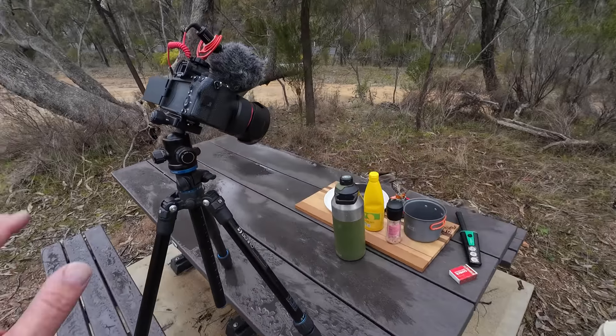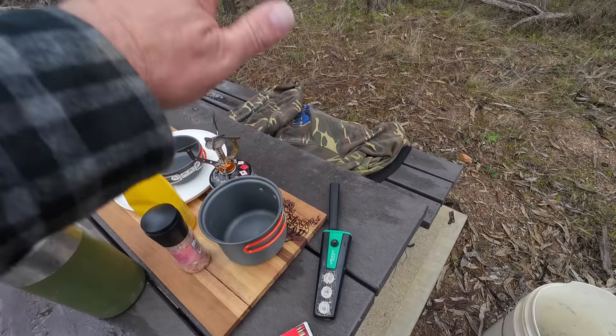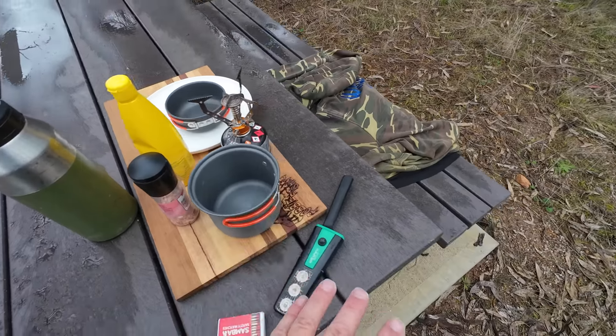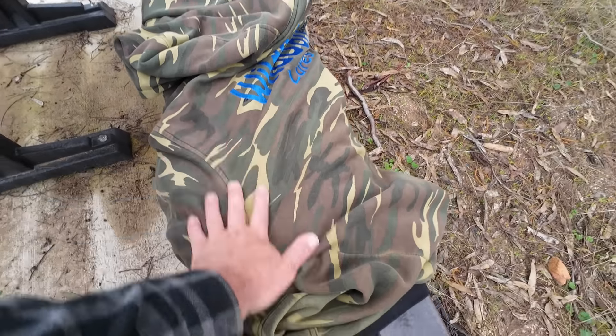I'm all set up and ready to start cooking. I'm going to be filming with my big camera, which is pointing down on what I'm doing, so you probably won't see my head. A lot of people will probably think that's a good thing. I've got my water, all my cooking gear. I'm going to be sitting on my wild bait fishing jumper — I've had this for years — and now it's going to be a dry seat.